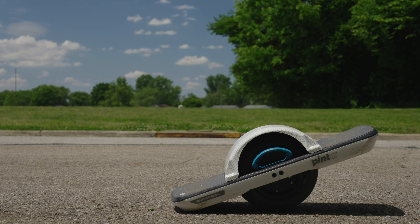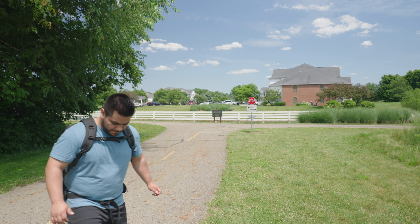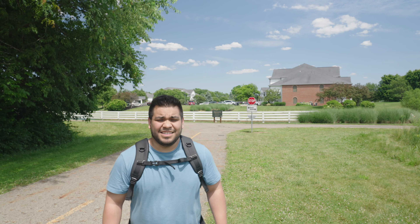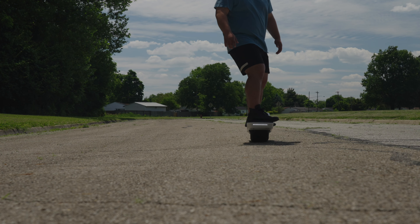I've been riding the Onewheel for about a month now and I'm pretty confident on it. It does take a little bit to get used to, especially if you're not used to riding skateboards or anything like that. Probably in a week I picked it up well enough to ride it around, and now a month in I can confidently ride it and hold my camera. You just need to be confident and be safe, so don't try anything you're not ready for.